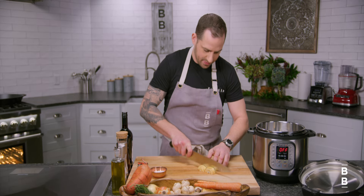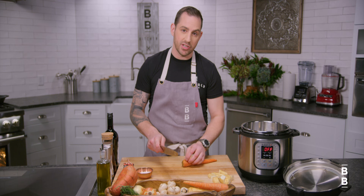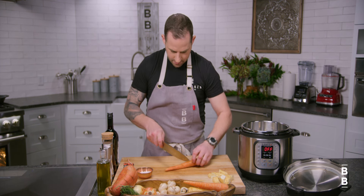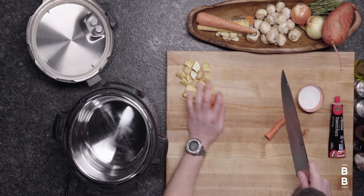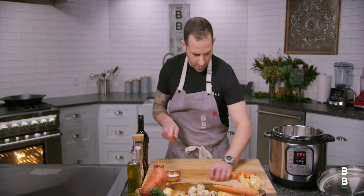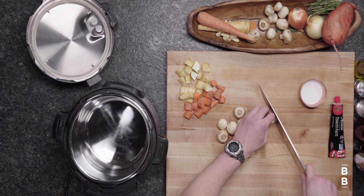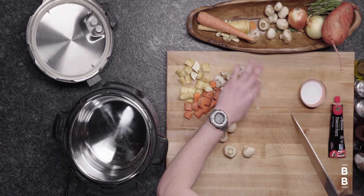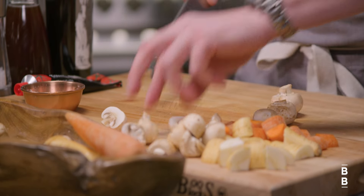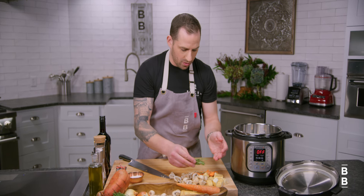We want them to maintain some integrity. I'm just gonna make little piles on the board because the first thing we're gonna do is sear our chuck roast in the pot. I've got some mushrooms — I'm just gonna cut those in half. The mushrooms are also gonna add a whole bunch of delicious moisture to the stock and make a really nice gravy. And then I have some fresh herbs sitting around — we've got some rosemary, I'm just gonna leave that whole. Easy to pull out afterwards but it will have absorbed some of the flavor.